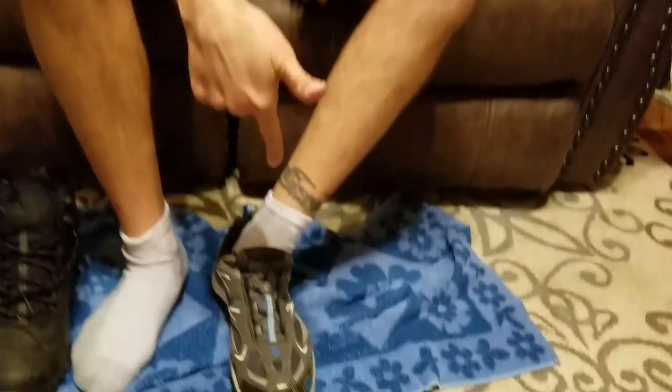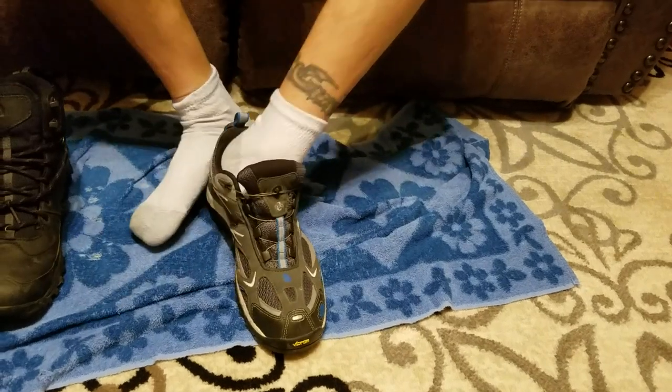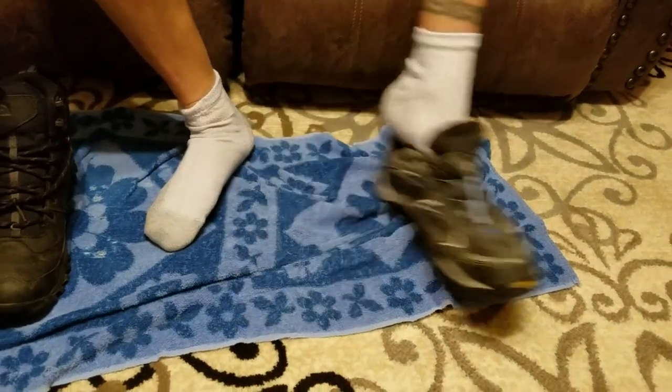It's unfortunate, but shoes with BOA lacing are really cool if you can find them anymore. I bought the last five pairs of these, I think, in my size when they were shutting them down, and these are the last ones that I've got.